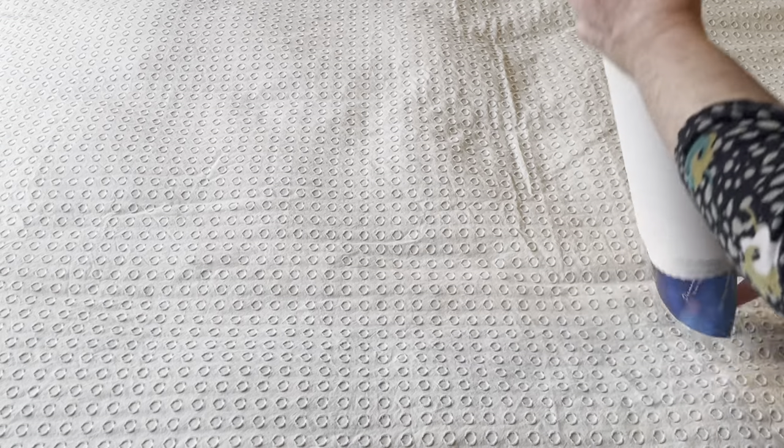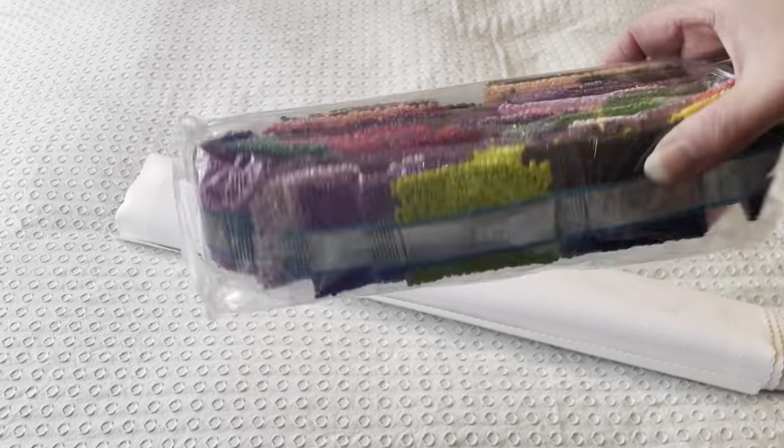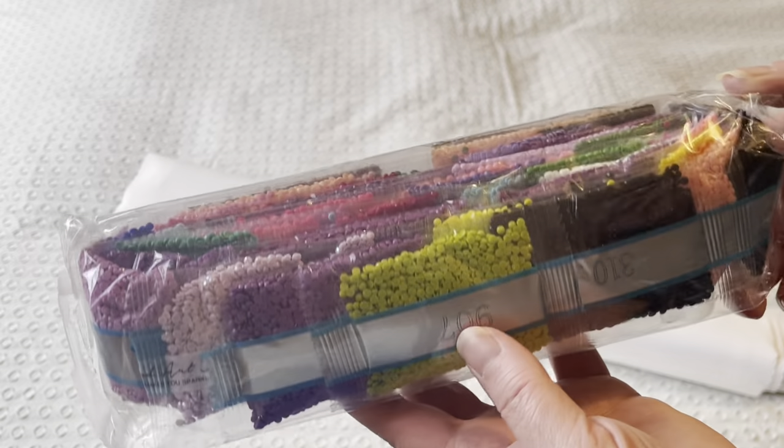So let's take the drills out. It's not a massive canvas, so it's not a huge bag of drills. But we do have some lovely spring colours — greens and pinks and purples.